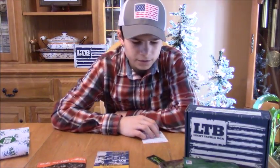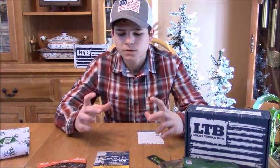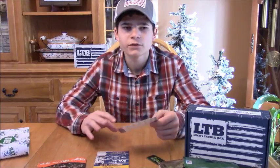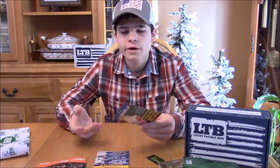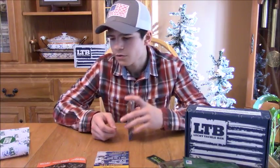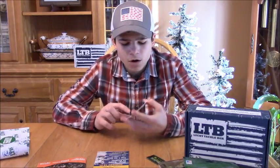One thing that kind of disappointed me about LTB is they took away the prize card. Every month during their live show, they used to have a card with numbers on it and everyone had a chance to win prizes. I don't know why they stopped doing that — I always looked forward to watching that live video, it was always pretty fun.